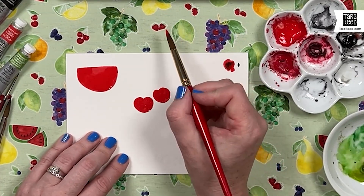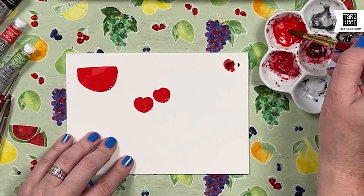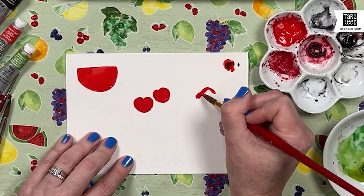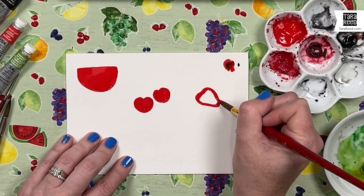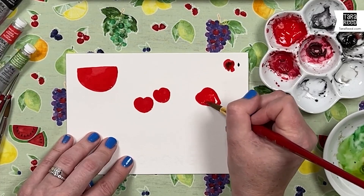A strawberry has a little bit of a different shape — it's got more of a point to it, and we're just going to paint one. It comes in a tiny bit where the leaves go, then comes to a point. Then you're just going to fill that in.